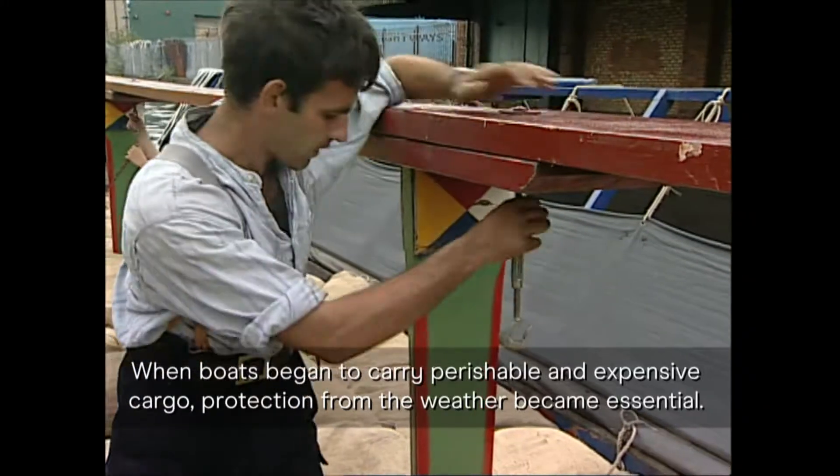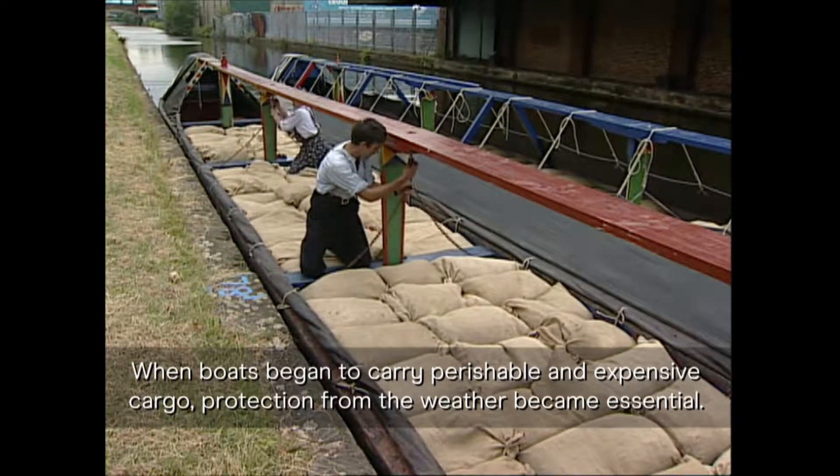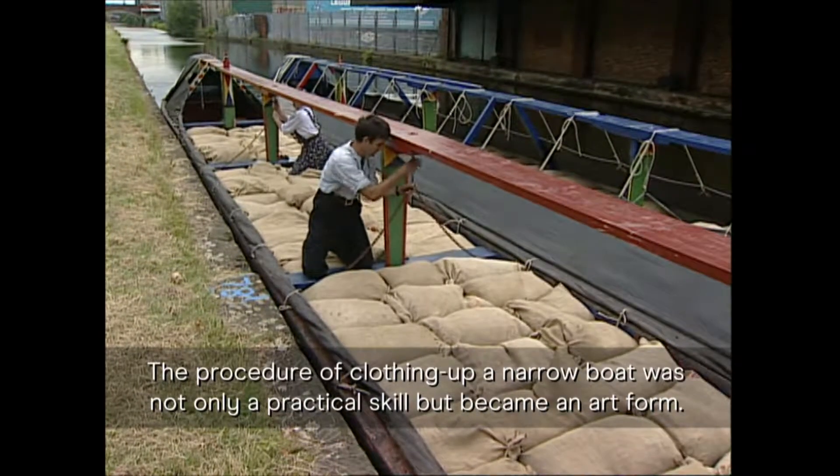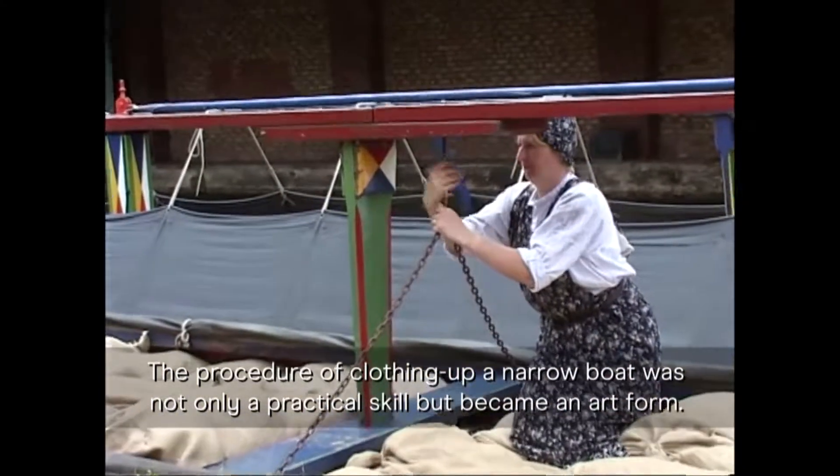When boats began to carry perishable and expensive cargo, protection from the weather became essential. The procedure of clothing up a narrowboat was not only a practical skill, but became an art form.